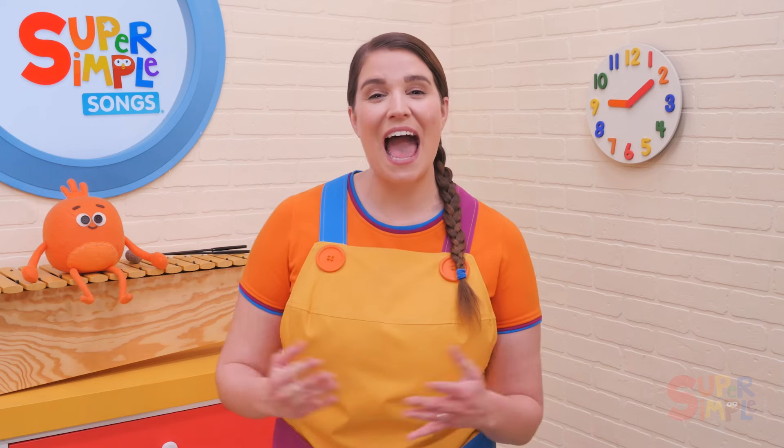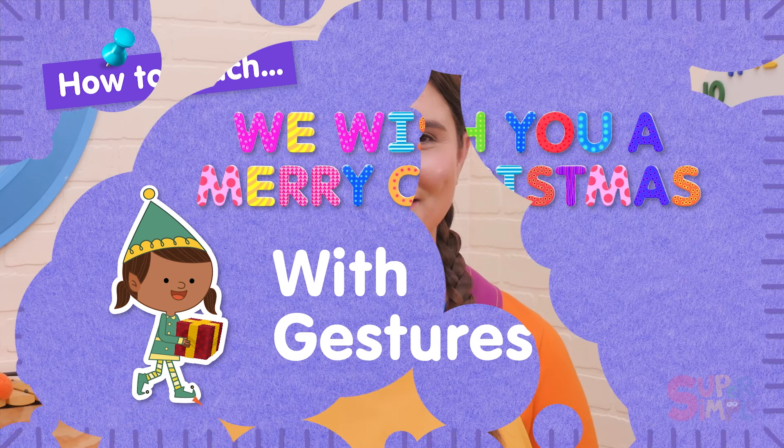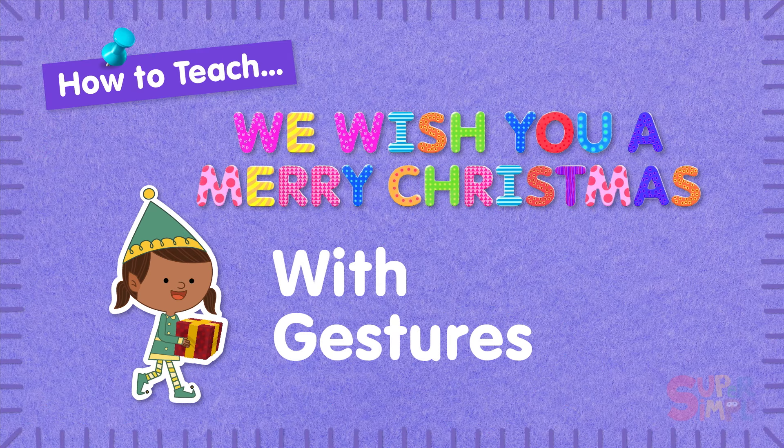It's a great active song to sing around Christmas time, and it's a wonderful way to introduce this popular Christmas song to your little learners. Stay tuned until after the song to learn some fun activities you can do with We Wish You a Merry Christmas. Now let's get started.